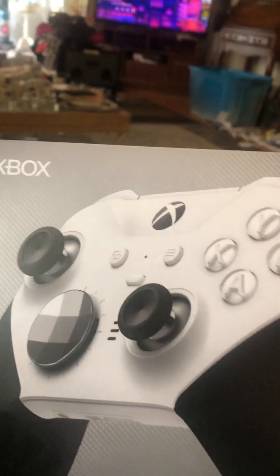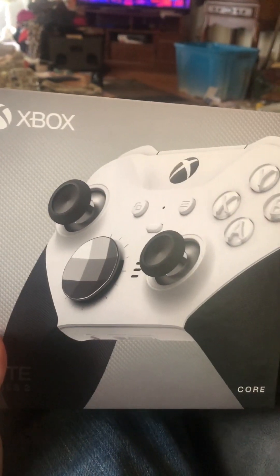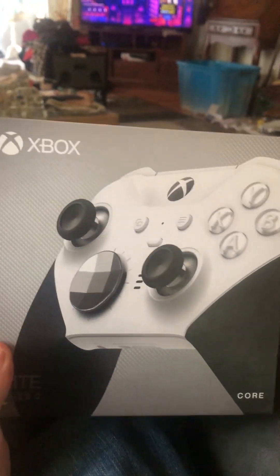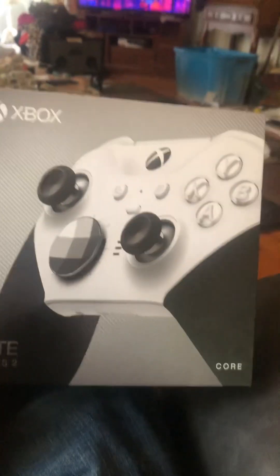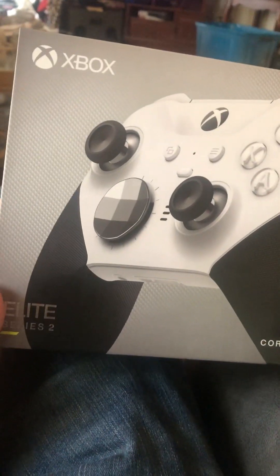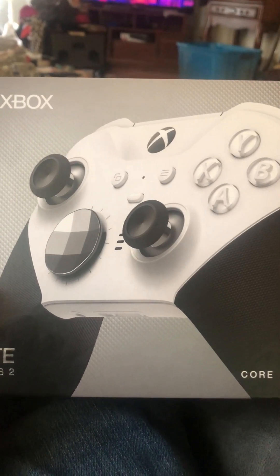Hey guys, Ryan Mazooka23 here back with another video. Haven't made a video in a minute, but I just picked up this bad boy from Walmart — it's the Xbox Elite Series 2 Core controller. I want to do an unboxing video, so I'm going to go ahead and start opening it up.